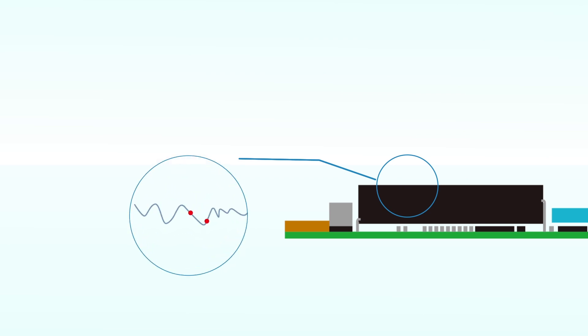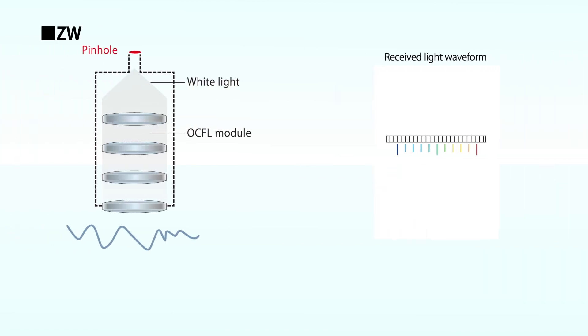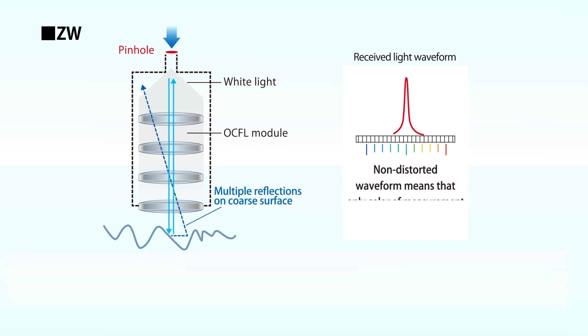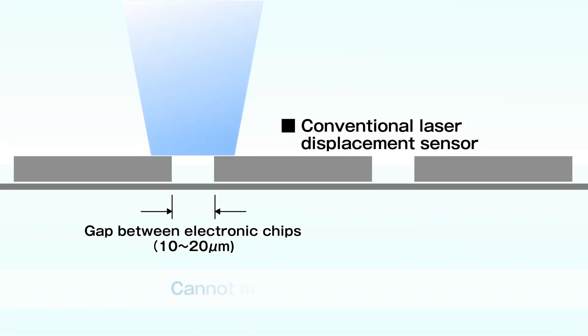When the conventional laser displacement sensor measures the height of an electronic chip, the waveform is distorted due to the effect of excessive reflection, resulting in a measurement error. When the ZW measures, the waveform is not distorted because only the light reflected from the measurement point enters the pinhole — the measurement is stable and precise.